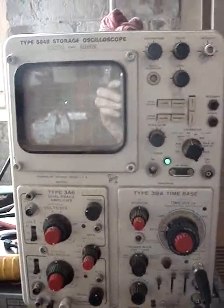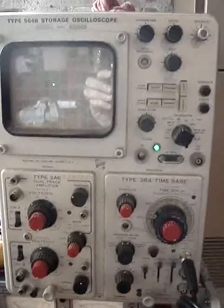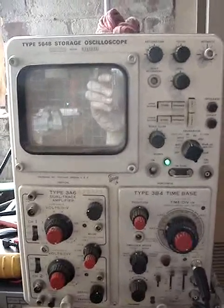All this together gives me some suspicion as to what might be wrong with this device, and I'm going to try and fix it. Wish me luck — let's look.